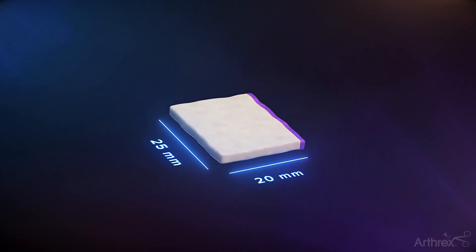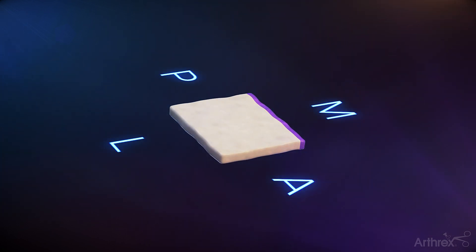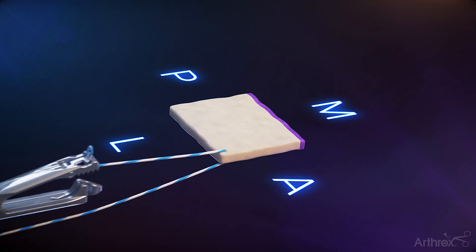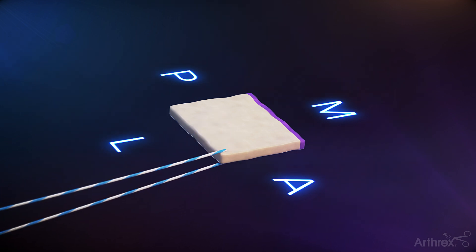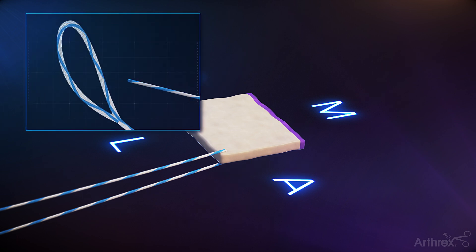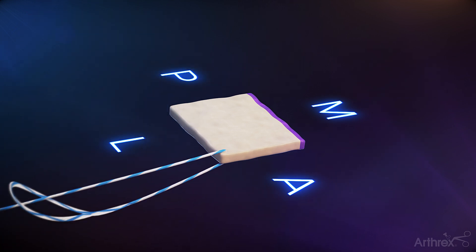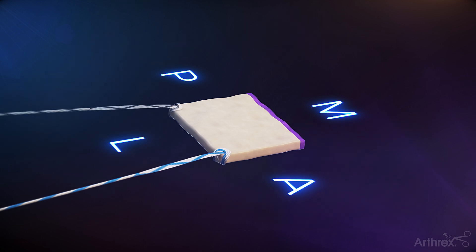Note to undersize the graft by 15 to 20%. Using a scorpion suture passer, prepare the anterior lateral corner of the Arthroflex graft with a 1.3 fiberlink suture tape in a luggage tag configuration. Repeat for the posterior lateral corner.